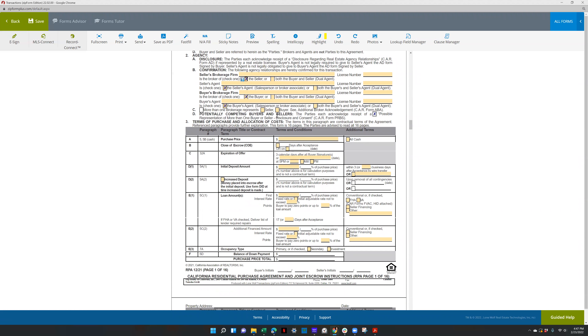We're actually reviewing the contracts this month in February. There are also Thursdays where they do a workshop to teach you how to fill it out. For purchase price, obviously you're going to put in the purchase price here.